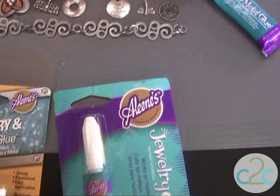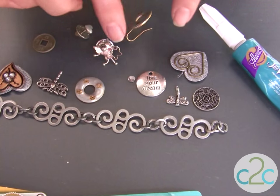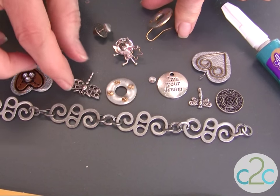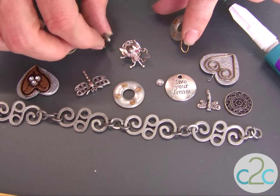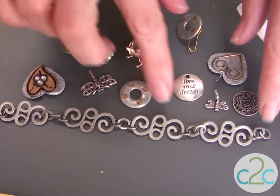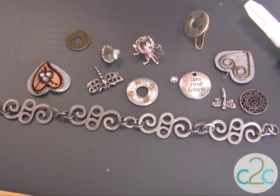For my bracelet, I am using metal pieces to glue together, and some of these are collectibles from jewelry that I've saved over the years. Others you will find in the jewelry department — check out those jewelry aisles because there are really great bases and other pieces that you can include with your own collectibles.